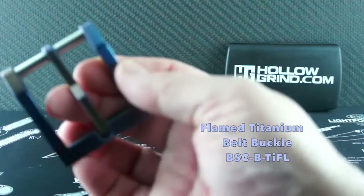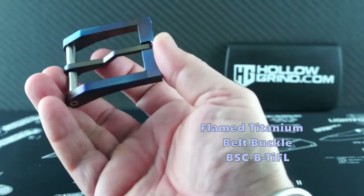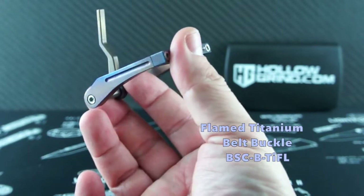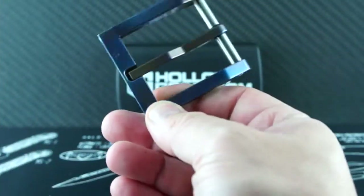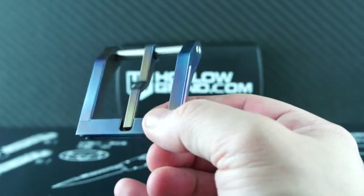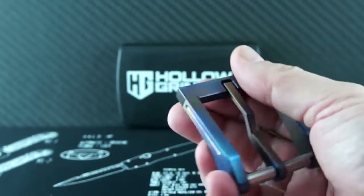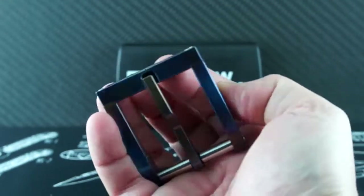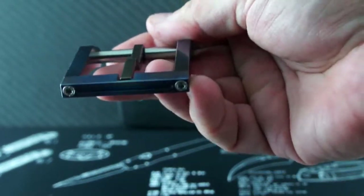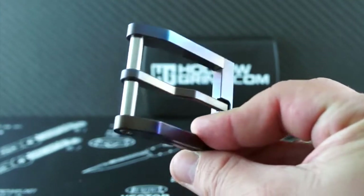Up next is the Flame Titanium Belt Buckle. This one was done more blued evenly, but you can still see the subtle rainbow of colors depending on how the light hits it. The parts are interchangeable too — if you have several different ones, you can switch them out and make your own version. The craftsmanship is top quality and will look fantastic with some exotic leather. The parts are tight but fluid and do not feel flimsy in any way.